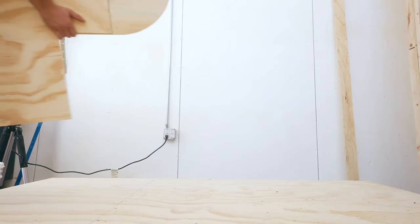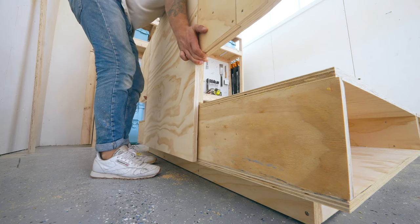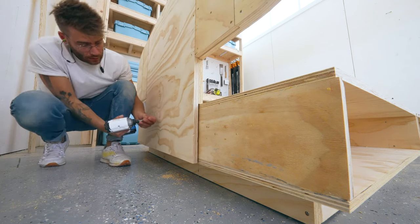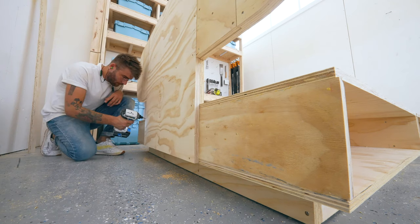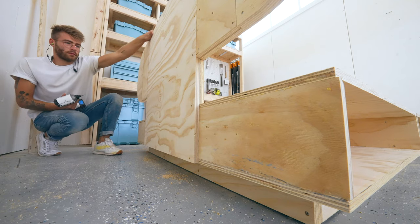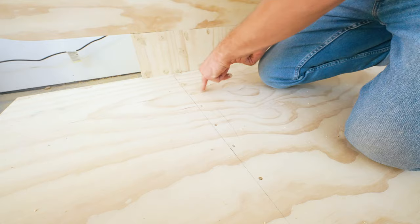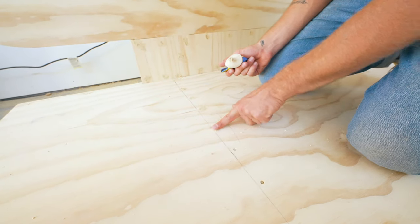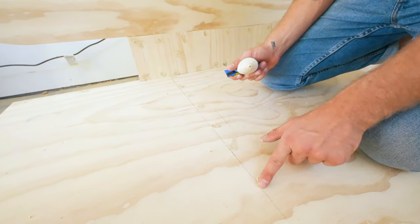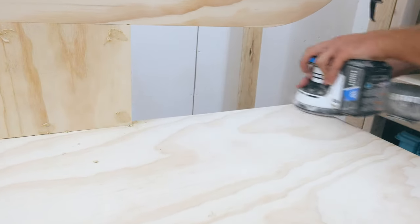This shape has a million names — it's a stadium in geometry, a sausage body in design, and other people call it a pill shape. Neither of my cuts were perfect; if you want a perfect cut you can create a router jig for this effect. But instead I kept it DIY and loaded up some 80-grit sandpaper onto my random orbit sander to smooth out both radiuses. Now that everything was assembled, I applied wood putty to all the voids and recessed screw heads, then sanded the entire bed with 80 and 150 grit sandpaper and applied two coats of water-based satin polyurethane.